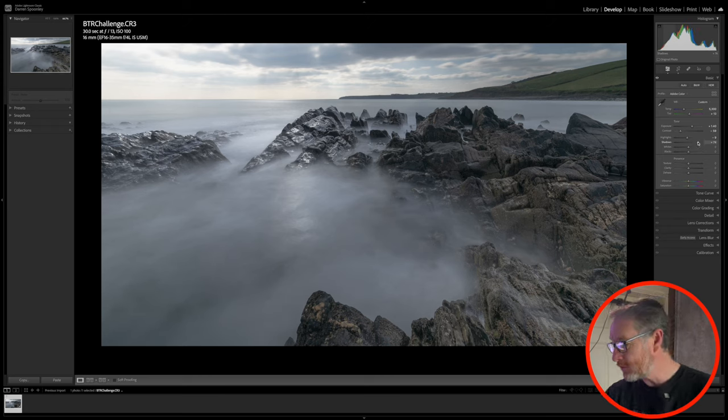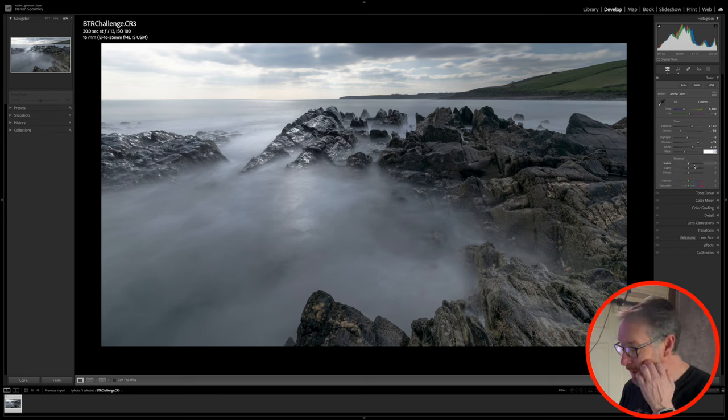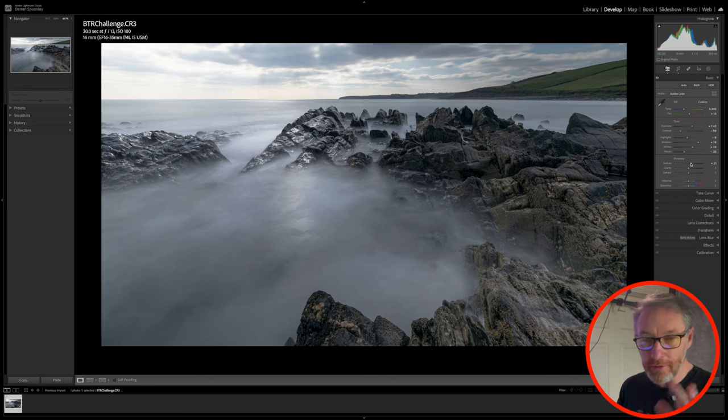On my whites, I want to increase those — which might seem counterproductive, but it will actually just brighten the image a tad without overly affecting it. I then want to drop my blacks because I want a very moody image, as I said from the outset. For texture, I can add a small amount — it gives texture on the rocks, as you can see. And I generally don't use texture or clarity, but I used them on this occasion. A touch of clarity, bringing it up to 12. For dehaze, I don't need any.